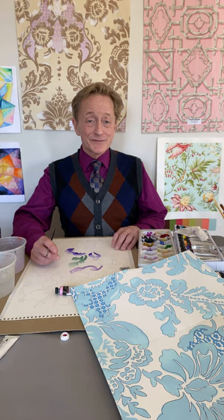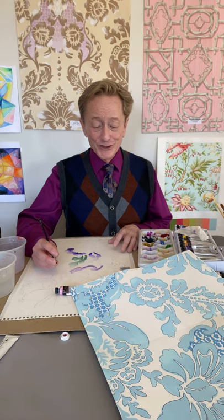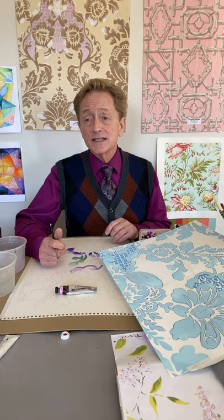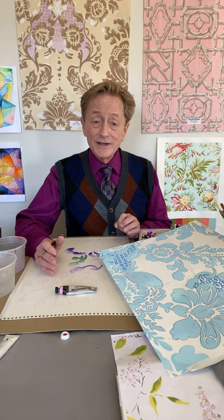Hello class, good morning! I hope everybody's doing wonderful today — it's a beautiful day, no snow for a change. I'm going to start off where we left off in the past video. This is again going to be about the watercolor technique and the importance of color plates, and how important it is for you to work on color plates, especially when you're doing big designs in class or on your own.